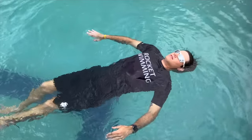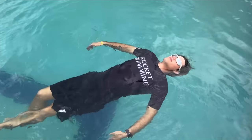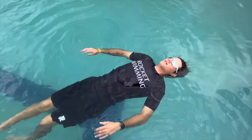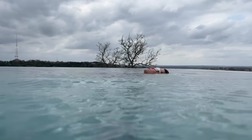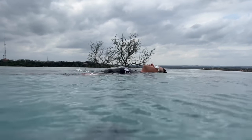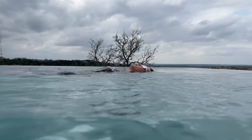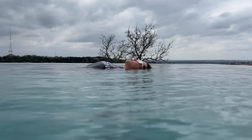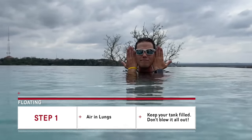Now you don't have to be as aggressive with your breaths as I'm being — that's for dramatization so you can hear and see it. But when I'm on my back I want to be relaxed. Once you've mastered it, it'll look a lot more natural like this.